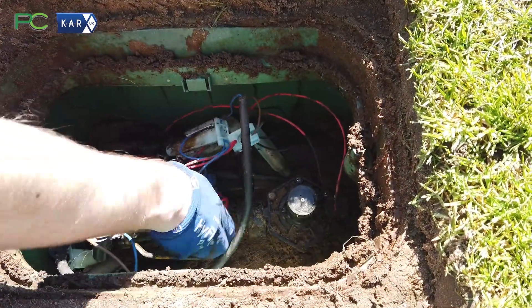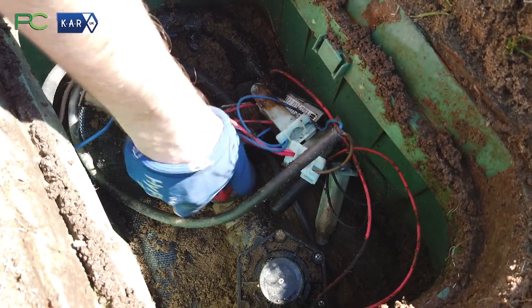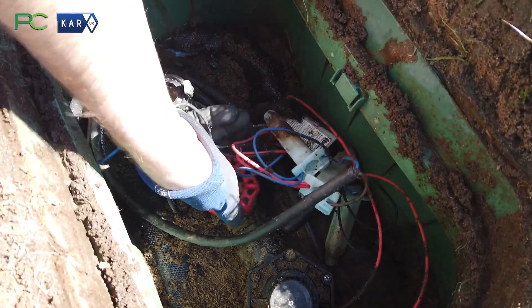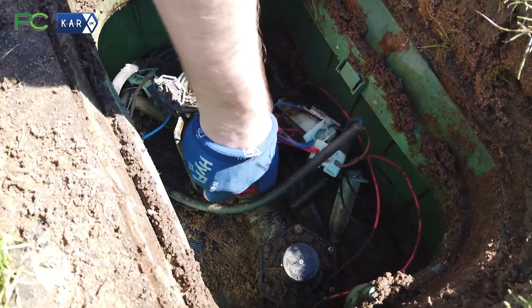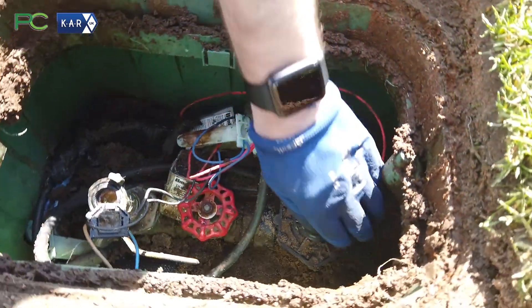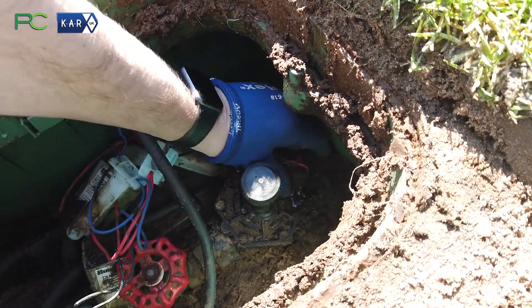First thing you need to check is to turn off the valve from the main side to stop water coming through once we start taking the valve apart, and then remove the solenoid, which will release any pressure that is in there — so just be careful.